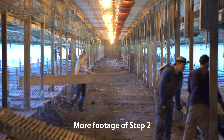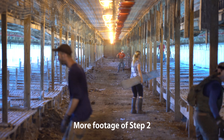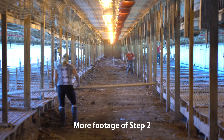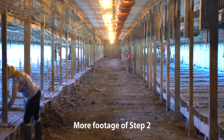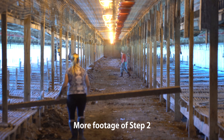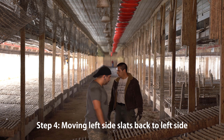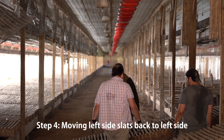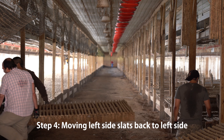To move slats, there's generally a crew who are the primary slat movers, and behind them another crew taking the slat bottoms and fronts and placing them on top. Once steps two and three are finished, the clean-out crew can come back and clean out the left side of the chicken house. Once that chicken litter is removed, step four takes place: moving the left side slats back to the left side. At this point all the litter has been removed and all slats are back in their original positions.